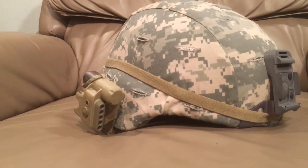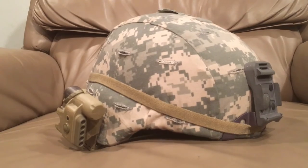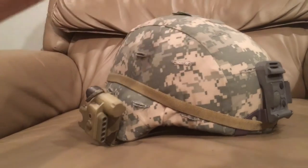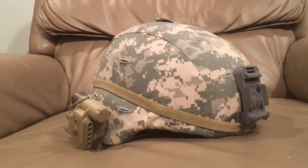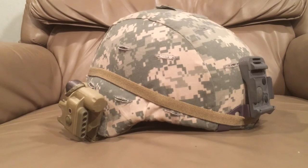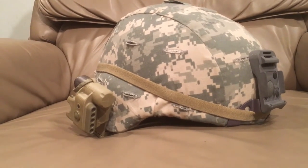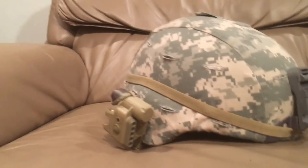Troops liked the ACH a lot more than the PASGT due to improved comfort, though maintenance requirements are higher. It offers the same protection as the PASGT. Just as the M1 helmet influenced modern designs worldwide, the ACH is doing the same — England is transitioning to an ACH-style helmet, and Russia's 6B7 and 6B47 are very similar. Most of the world currently uses PASGT clones; it wouldn't be surprising if most countries have an ACH-style helmet within ten years.